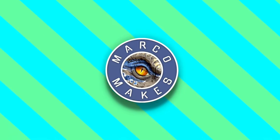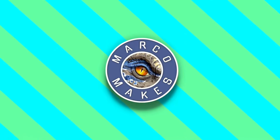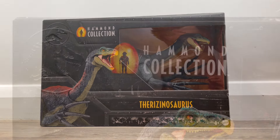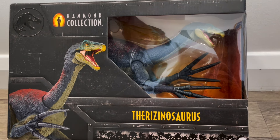I would like to thank my good friend Martin as always for sending this figure over, and what better way to start this review than by taking a look at the box. The box is exactly what we'd expect from a Hammond Collection figure. It's got the classic black look, it's got the name of the dinosaur and the Hammond Collection logo on the front, and a nice big window so we can see the figure itself.